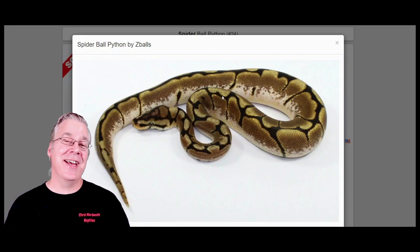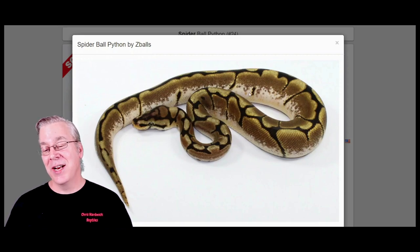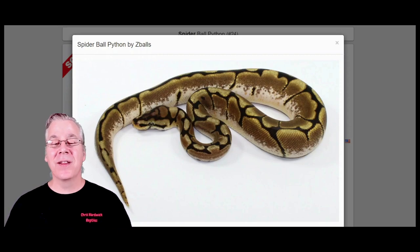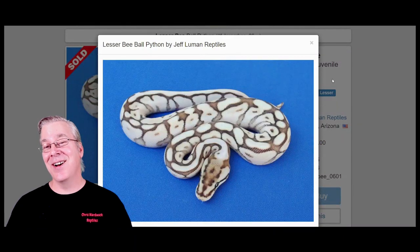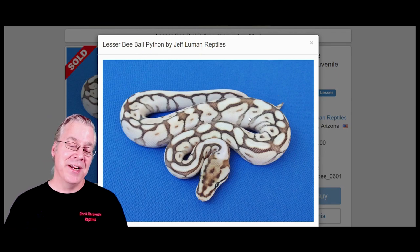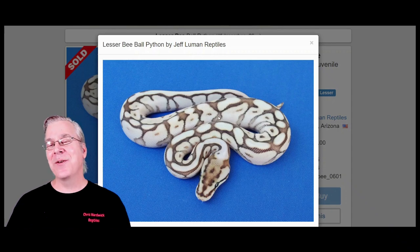If you add calico to a high white spider, it brings the white all the way to the top with just a little bit of color on the ridge. Here's what happens when you take spider and work it in with lesser — this almost looks like an axanthic. You can definitely see the influence of the spider web pattern, and it's a strange anomaly why lesser would interact with spider to make these axanthic combinations.